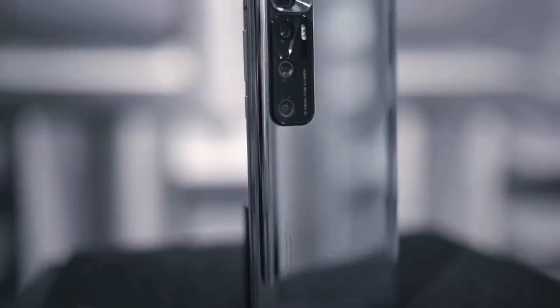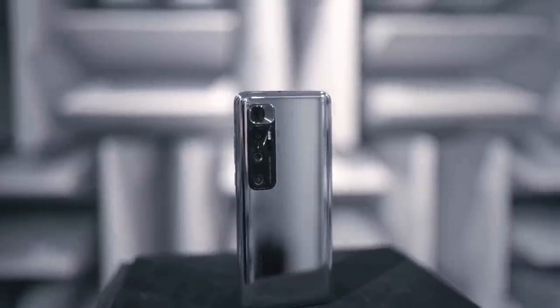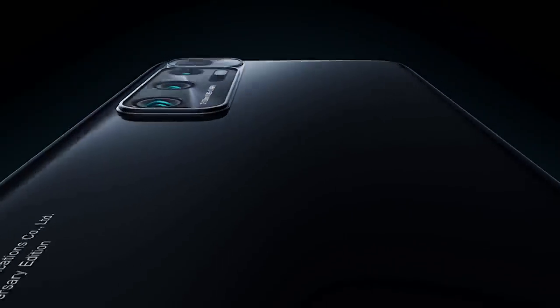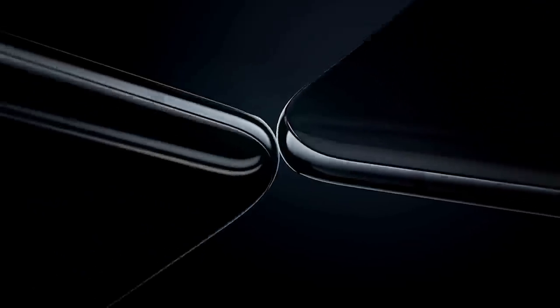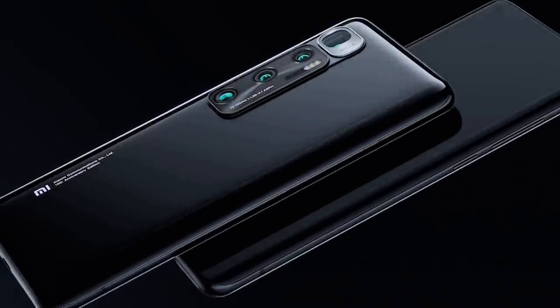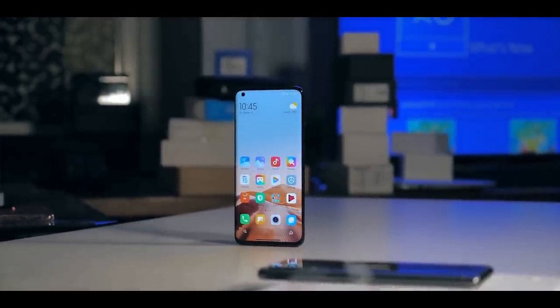The Xiaomi Mi 10 Ultra is a big smartphone in every dimension. In fact, it's not far off from Samsung's recently released Galaxy Note 20 Ultra. The Mi 10 Ultra is heavy and can be cumbersome if you don't have big hands and deep pockets. Xiaomi went with a glass sandwich design with aluminium rails and curved glass on both sides. On the front, there's a full-size display with a punch hole in the top left and a speaker grill above the glass.